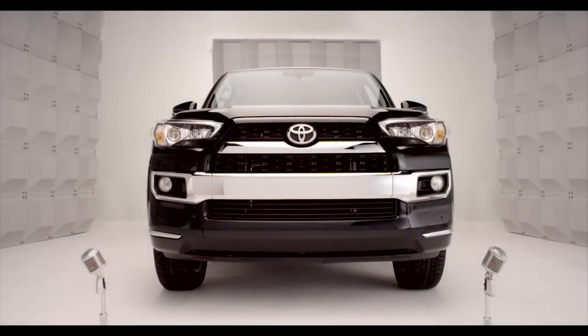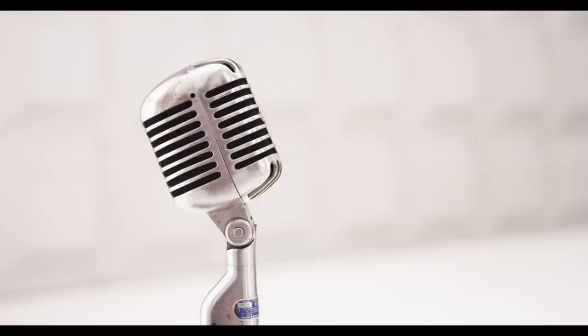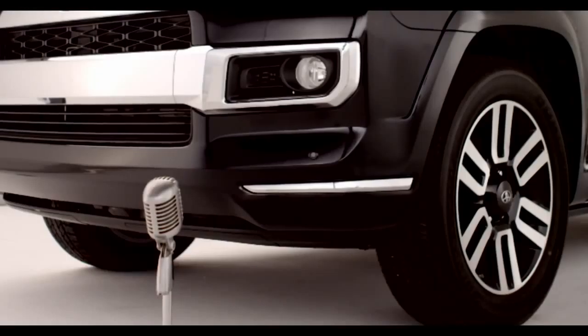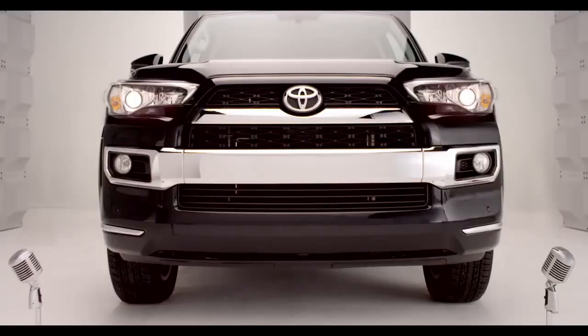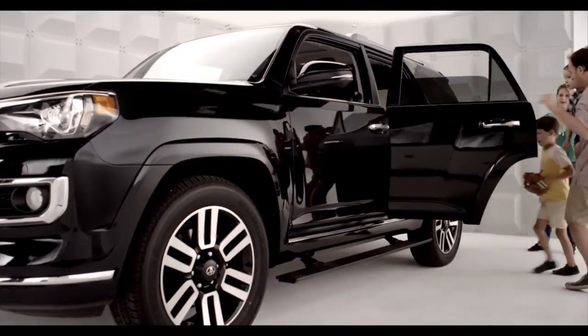Toyota Four Runner power running boards. So you want a true four-wheel drive Four Runner, but you've got the kiddies, or maybe grandma might need a little boost? Well, step right up — it's all handled. Let me get that for you, kiddo.